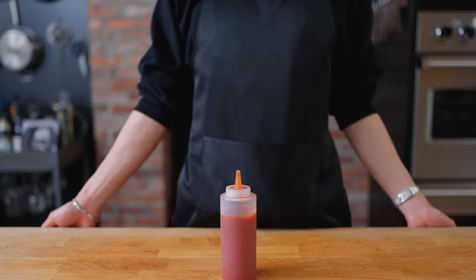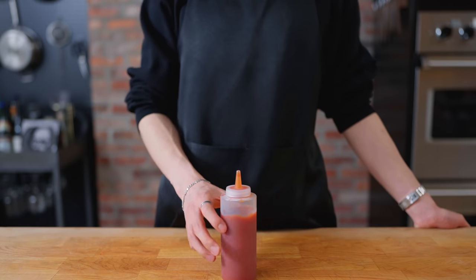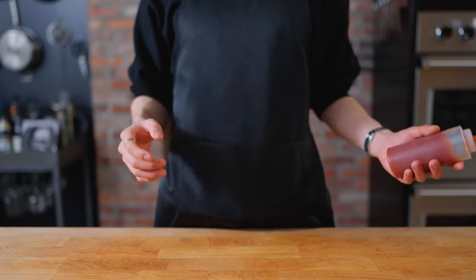Hello there. Welcome back to another episode of Anime with Alvin, where today I'll be taking on the challenge of making the blooming fish from a Chinese animation, Cinderella Chef.